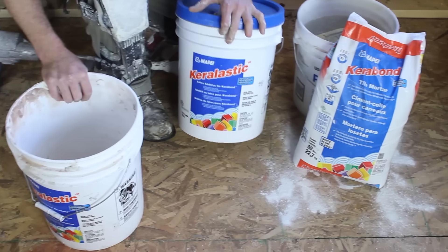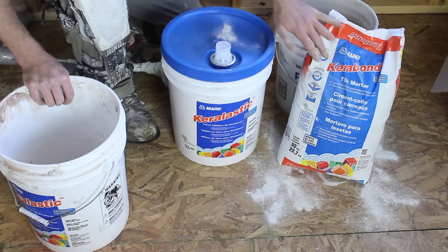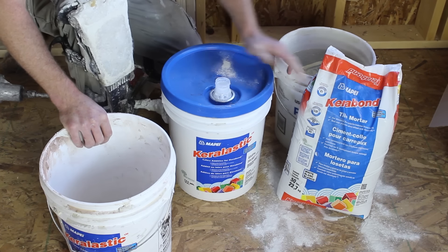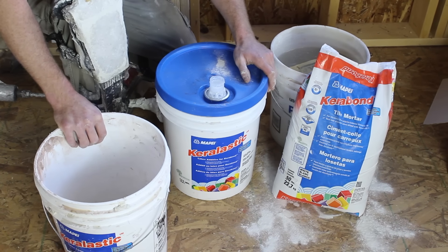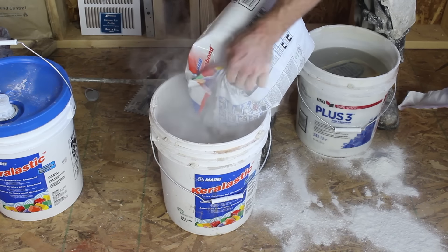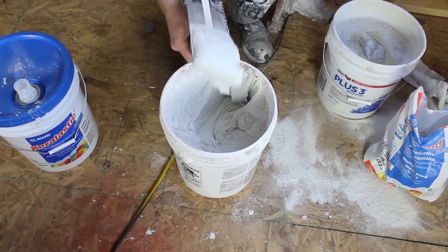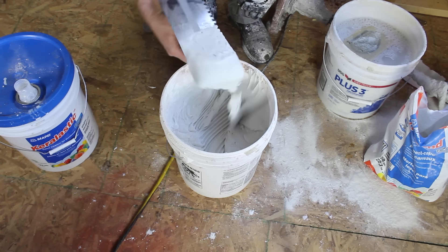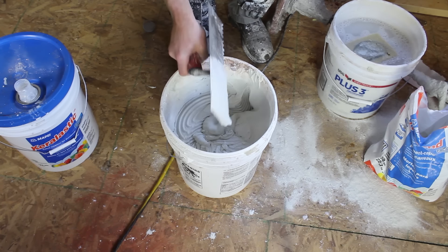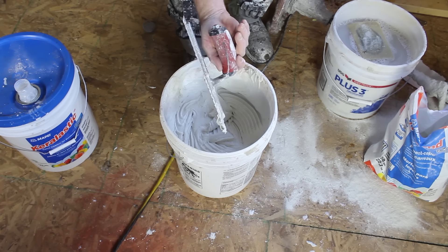The Ligno shower pan by Weedy requires latex modified thinset. We're using Mapei's Carabond and Care Elastic — the Care Elastic is the latex additive. You need about half a bag of the Carabond for a 4x4-foot shower pan. Steve is adding the Carabond to the Care Elastic and mixing it per the Mapei directions. We're using a 1/4 inch by 1/4 inch square notch trowel to embed the thinset onto the OSB.